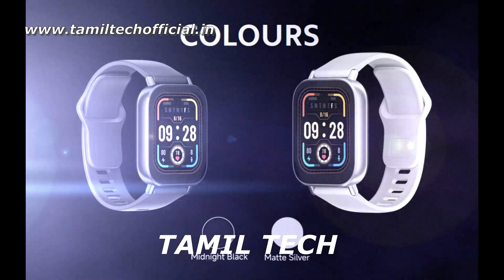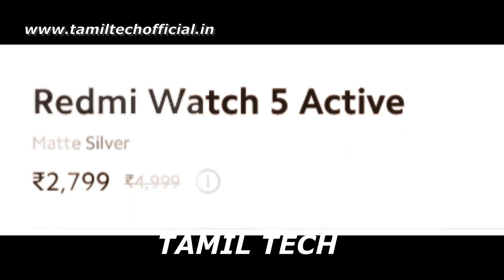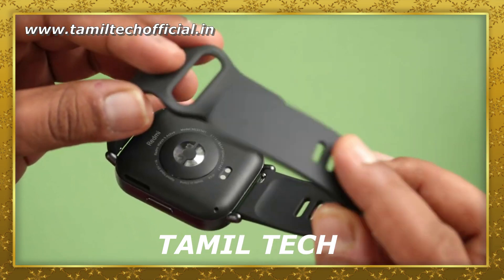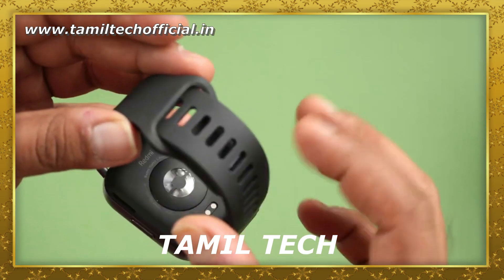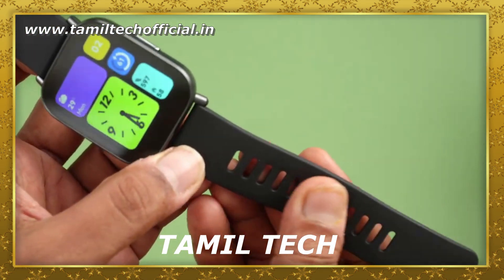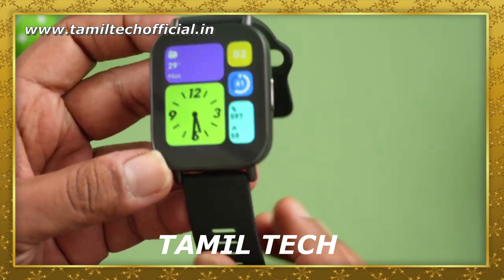You can use 2 different colors with this smartwatch. The display comes in 2 different color options. You can use a 22mm strap of a punchy type, and you can remove the strap. There is a metallic build with a metallic display, featuring scratch resistance and only one pushable button.